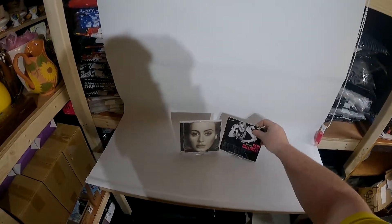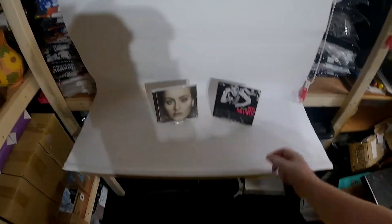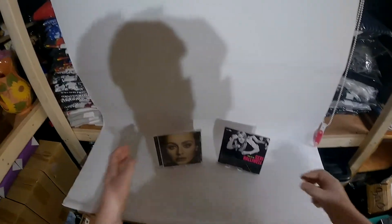We also use these little stands we got off eBay — I think we paid £2.50 for two. They come in quite handy and can be used for various things.